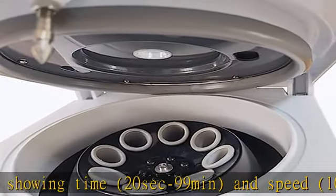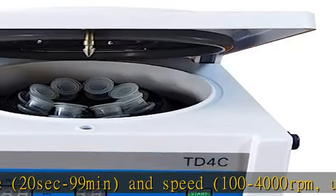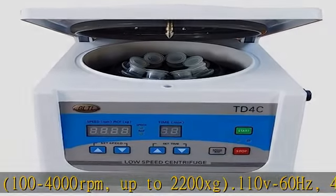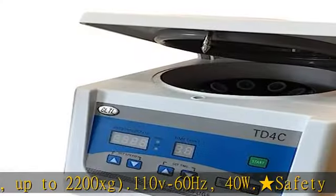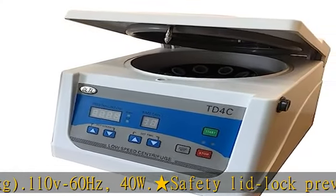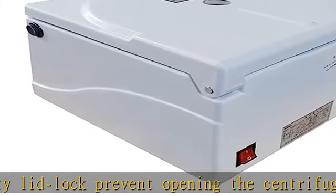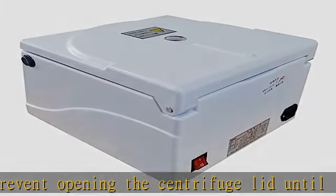110V 60Hz, 40W. Safety lid lock prevents opening the centrifuge lid until the rotor has stopped spinning. It automatically releases the lid when operation has stopped to save processing time. Whether you are running PRP, PRF, cell washing, or simple fluid separation protocols,